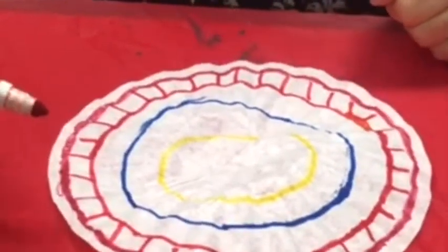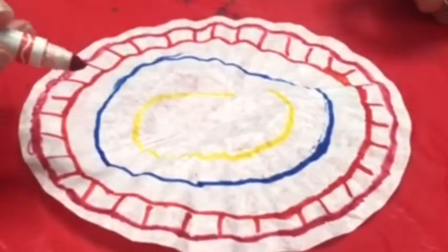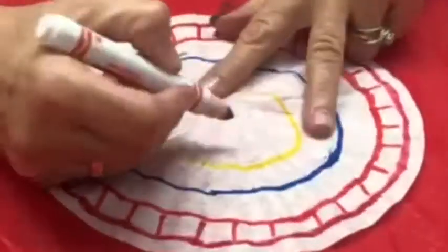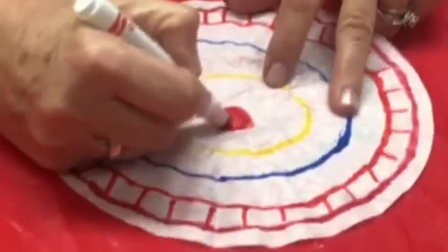It doesn't need to be fancy at all. It can be messy. In fact, it's probably better if it is a little bit messy because you're going to make the colors all come together. So I'm just going to add a few more things right in the middle here.